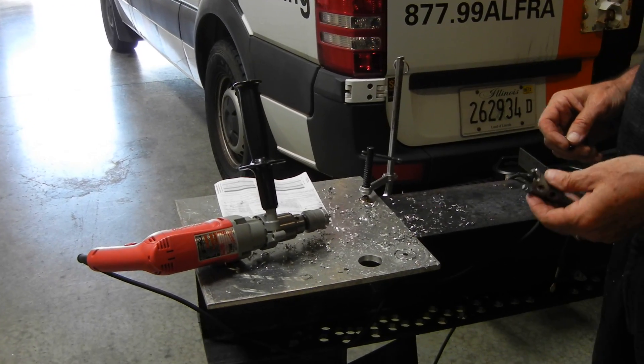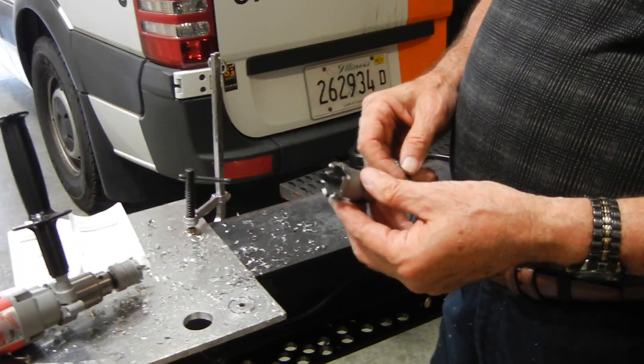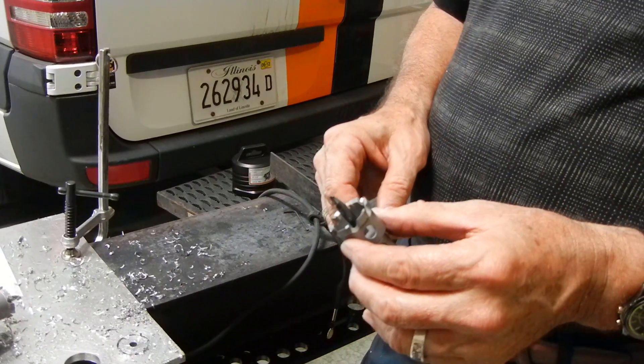What we're showing here is the MBS tungsten carbide hole saw going into aluminum plate. This saw is ideally designed for steel up to one inch, either hand drilling or drilling in a drill press.